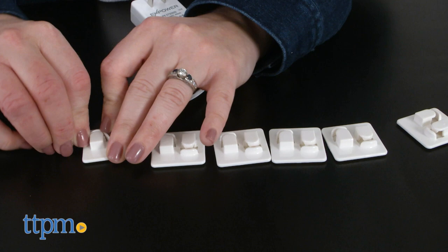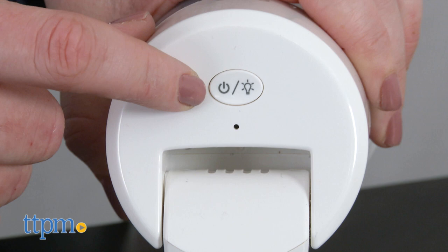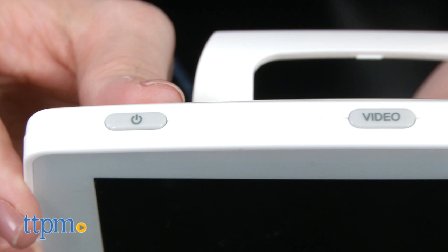on a flat surface such as a tabletop or shelf. You can also mount it to a wall. It even comes with security clips to secure the cord to the wall in order to keep the cord out of baby's reach. Once you've got the monitor charged up and the camera in place in the baby's room, sync both products by first turning on the camera and then turning on the monitor.